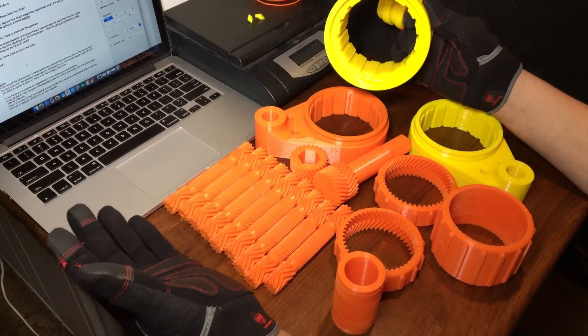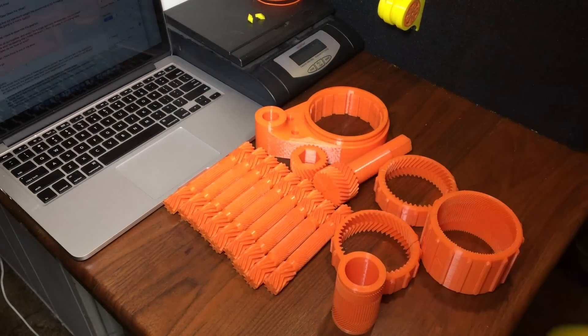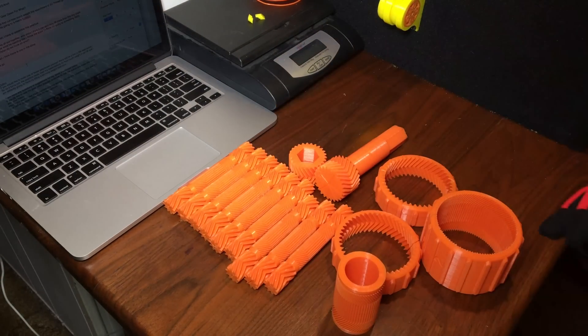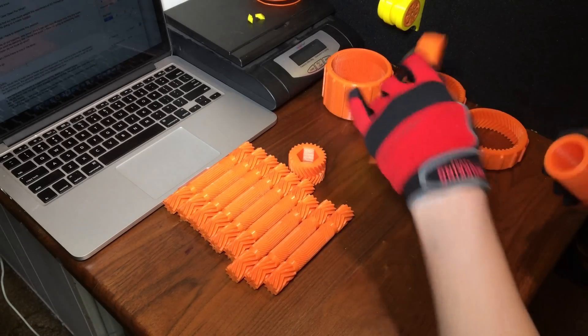But before I do that, I have to assemble this gearbox. Before I start assembling this, I'm just going to start getting some of this stuff out of the way that I don't need, and then I'm going to start putting these gears together the way they go.